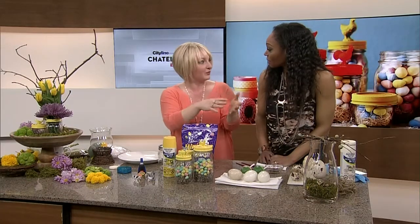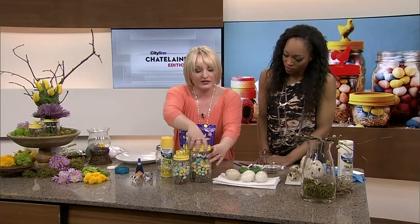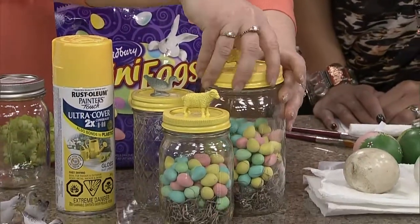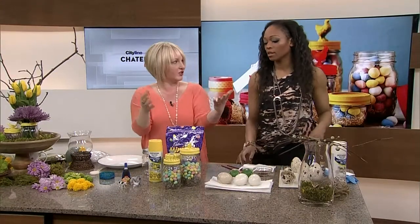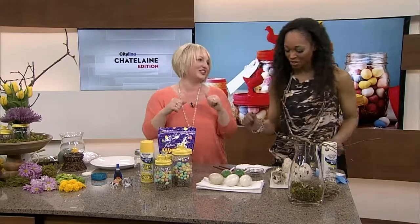If you remember, I did dinosaurs at Christmas, so now it's farm animals for spring. All you need to do is remove the lid — you can buy lids separately — and put on an acorn for fall. You can dress these up and have them on your kitchen counter holding tea, sugar cubes, anything you want in the kitchen. And you would pay a lot of money for something like this at a store, but not me — dollar, dollar, dollar.